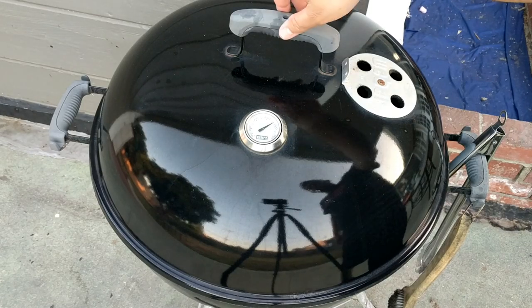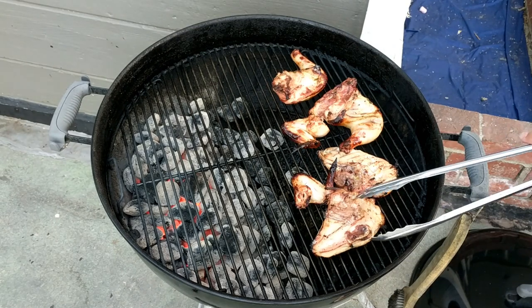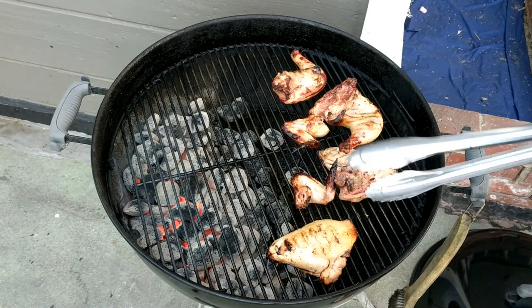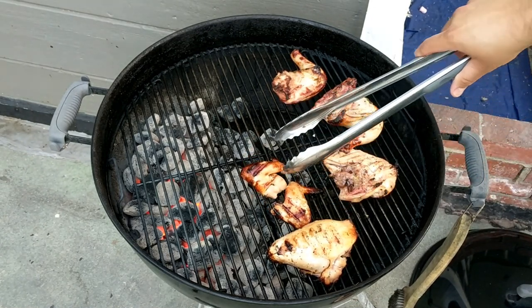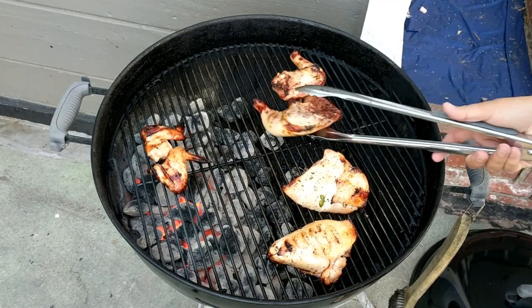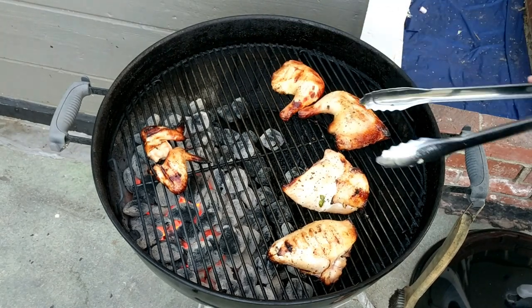We are now 55 minutes into this cook. Look at that — it's looking real good. The wings are nice and crispy, just how I like them. Wings need to be pulled off. As far as leg and thigh, we'll check the temps.